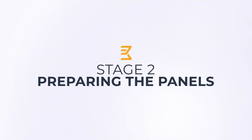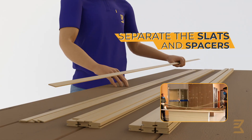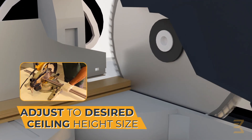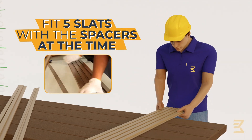Second step: preparing the panel. Open the slatted panel box. Separate the installation and warranty manual, then separate the slats and spacers. Adjust the size of the desired right foot with a saw. Fit the slats 5x5 using the spacers.